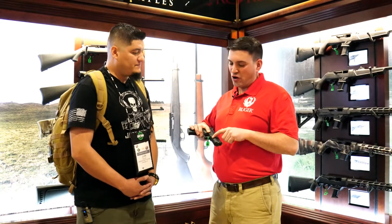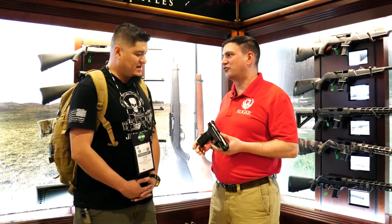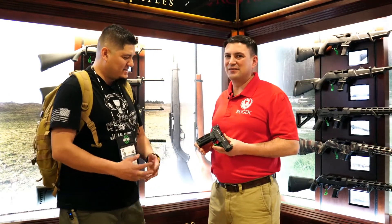You've got a Picatinny rail there, so lights, lasers, anything can go on this gun. It makes it a lot of fun to shoot. I saw the Picatinny rail for sure.